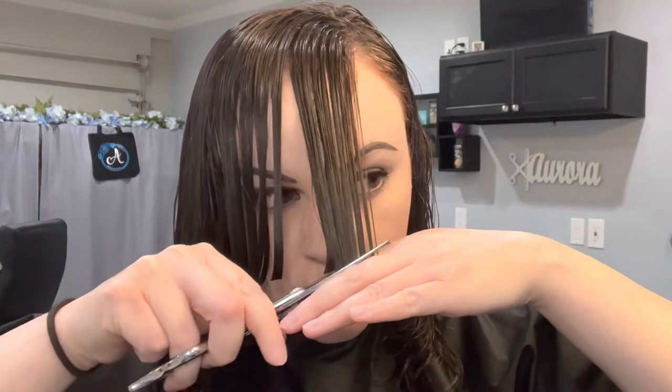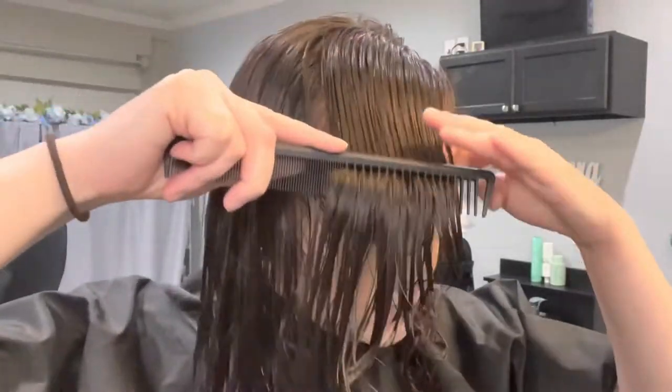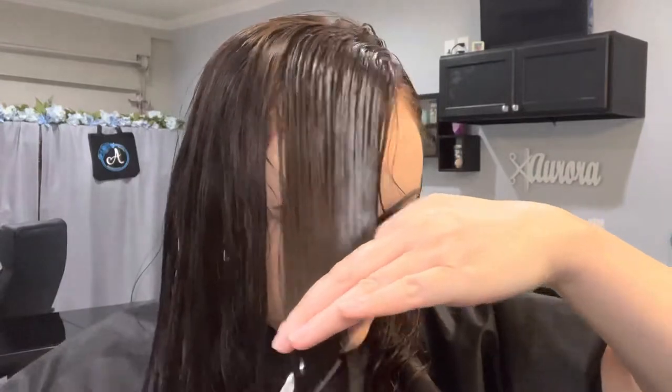This is the only time I'm cutting above my fingers. When I made the cut, I made my fingers parallel to the ends — my ends are at an angle, so my fingers are at an angle — and that's to ensure that I'm cutting evenly.